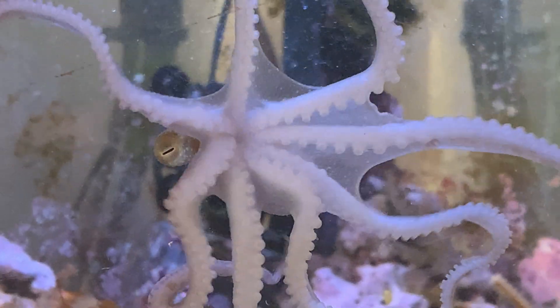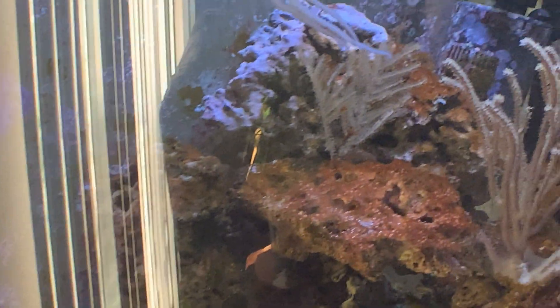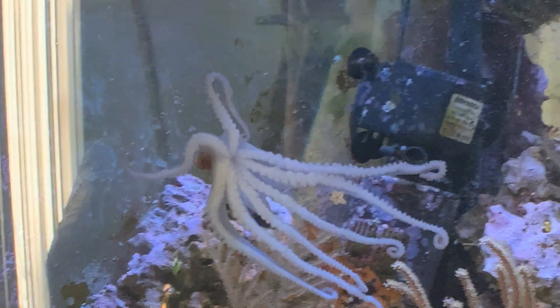There's my octopus just hanging out on the glass — seeing that the dog is over here. So this octopus is actually just kind of spying on the dog.